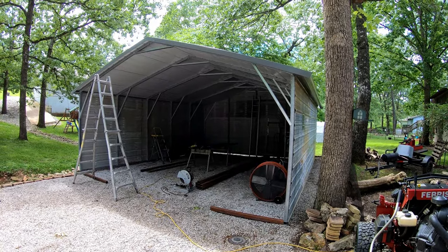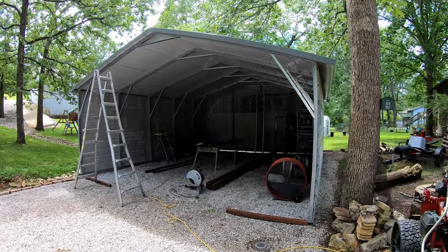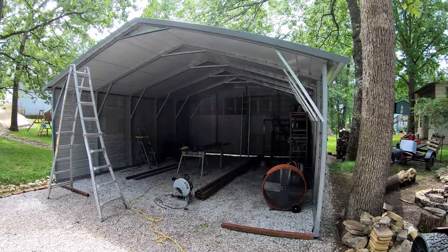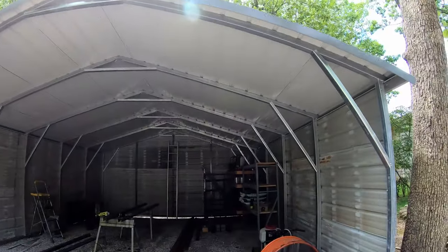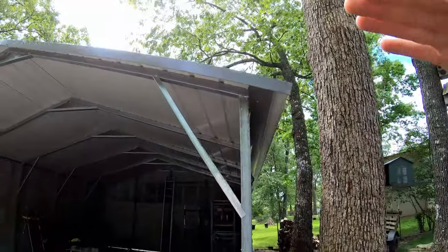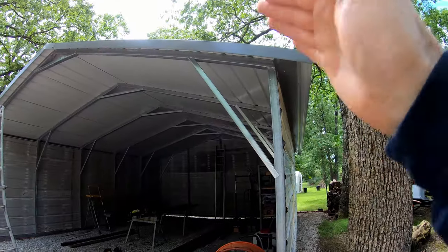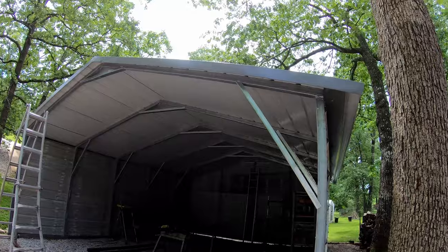Hello guys, Bud here with Dependable Lawn Care. I purchased this 20-foot wide, 26-foot long carport from Carolina Carports. This is the Box Steve version — you'll notice that the roof is a pitched roof, not like a lot of carports where they just curve over the corners. It actually has a roof peak and a pitched roof.